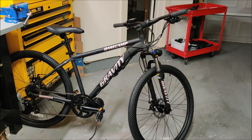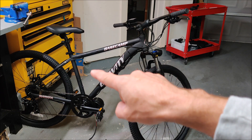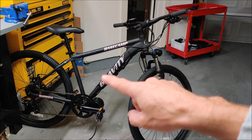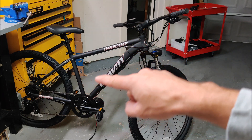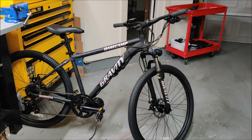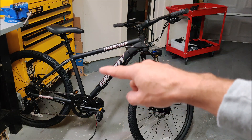I just finished assembling my new mid-drive electric bike and I'm going to give you a quick tour. I started with a new mountain bike — this is a Gravity 27.5. The reason I changed bikes is my old bike had rear suspension, and the problem is that rear suspension uses this area for the shock, leaving no space for the battery to be mounted in the triangle area.